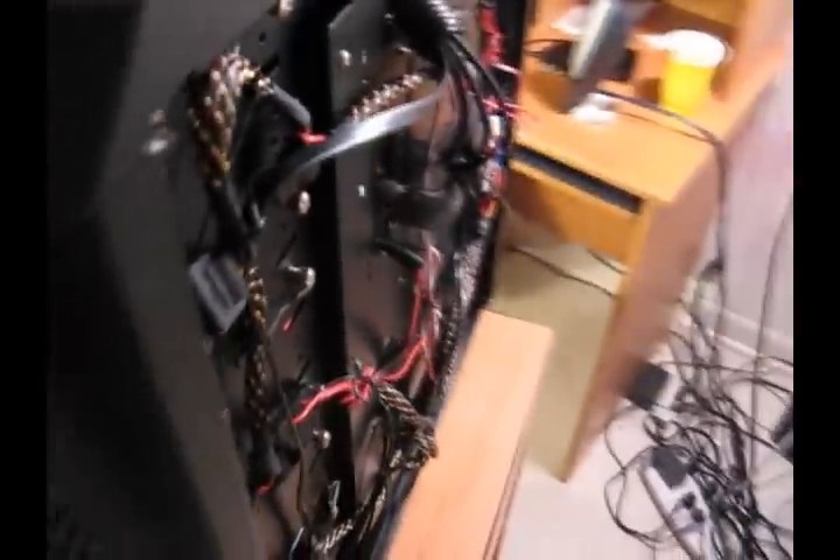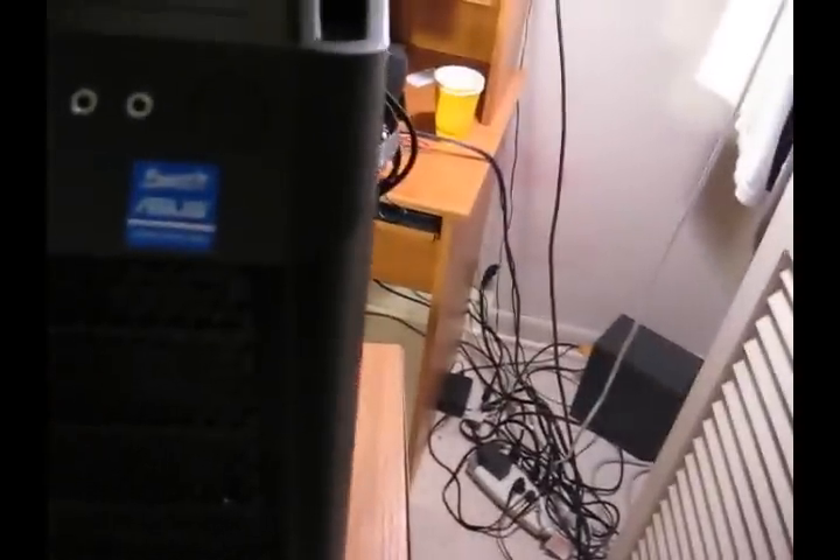And probably about 30 little ties — I messed up a lot on the ties. And even though it looks really thick right there, of course when the case goes on it'll fit on right, nice and right.